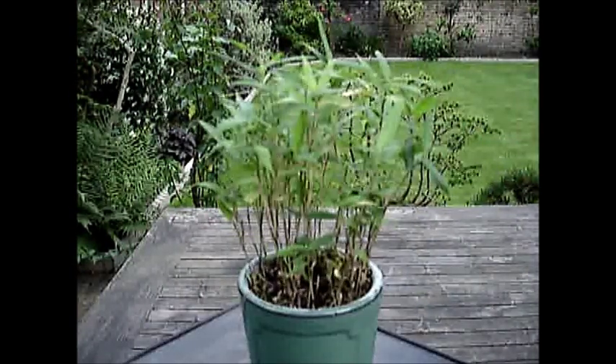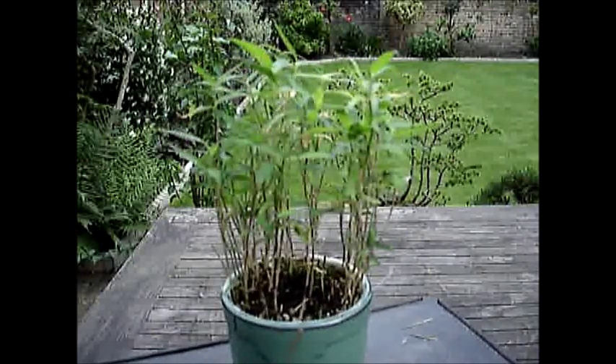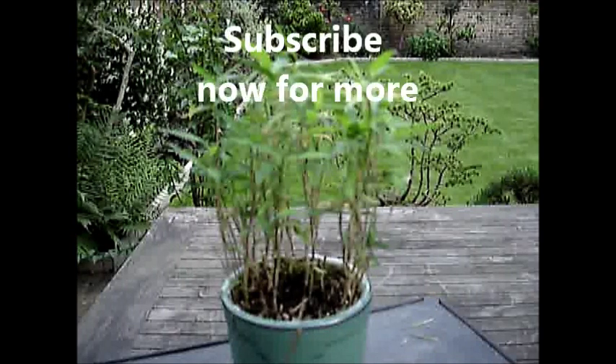That's my bamboo in a turquoise pot which I keep with my bonsai trees. Thank you for watching and do subscribe to watch updates of my trees and bonsai that I keep.